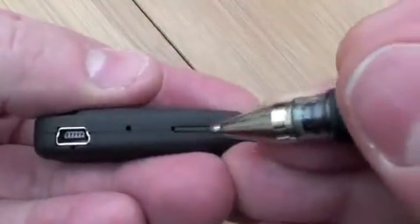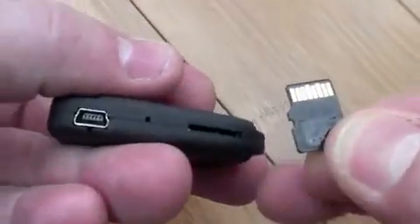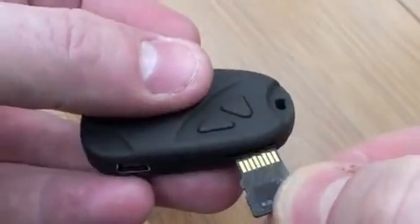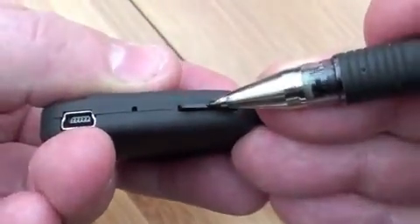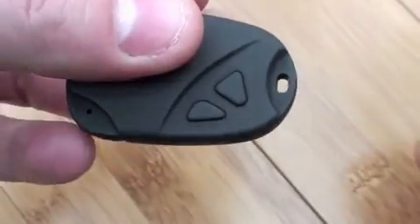The micro SD or TransFlash slot is a standard spring-loaded device. One thing I need to point out is that this slot is slightly out of alignment with the case, so if you're not careful you could actually push the card down inside the case and miss the slot entirely.